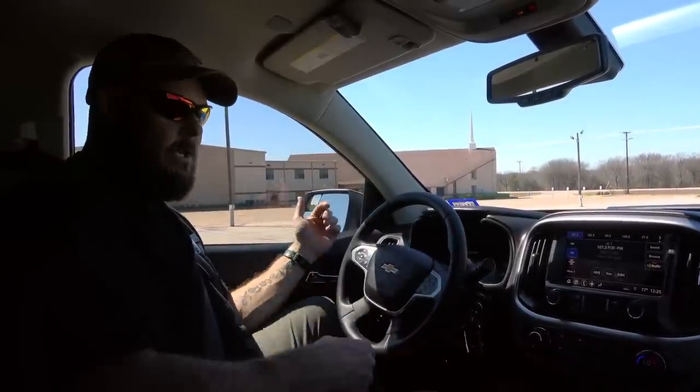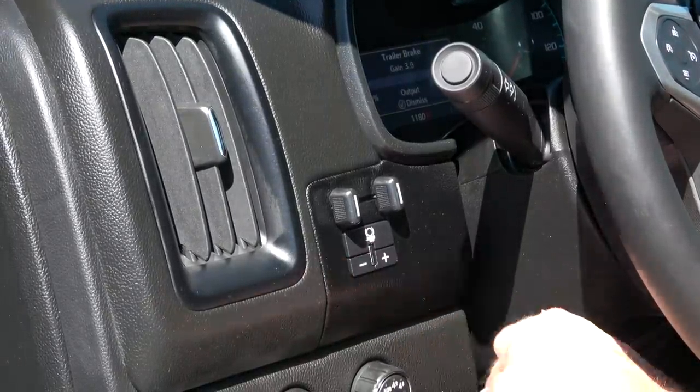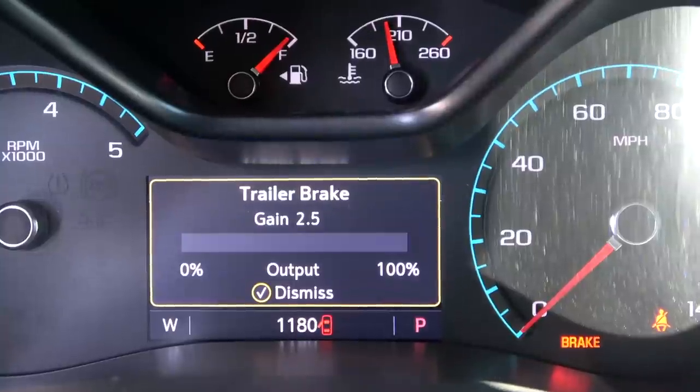We're now hooked up to the trailer. The first step in the process is setting the trailer brakes properly so that we have maximum control while driving down the road. It's a simple process — push a button, drive, test the brakes, and make sure they're set right. What you need to do is hit the plus or minus to get the voltage in the correct spot, then manually apply the brakes with the manual slider to get the optimal setting — just before the tires actually lock up and skid.